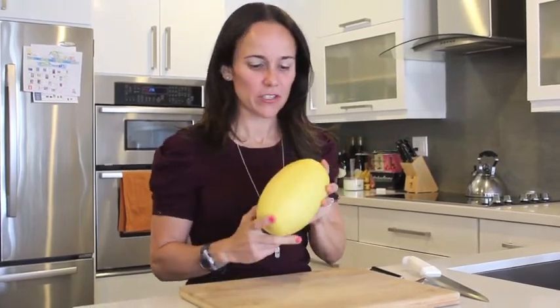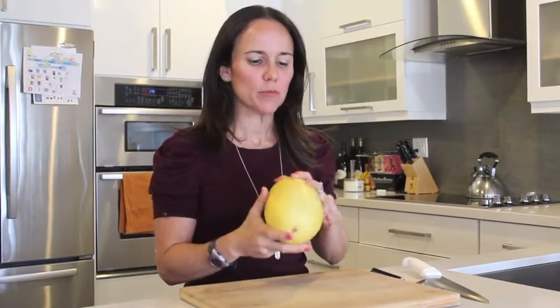Hi everybody, it's Jeanette. So today we're going to be talking about spaghetti squash, and this is what it looks like. They usually come a little bigger, but I bought a small one. The label will say spaghetti squash, so if you have any doubt, just read the label.